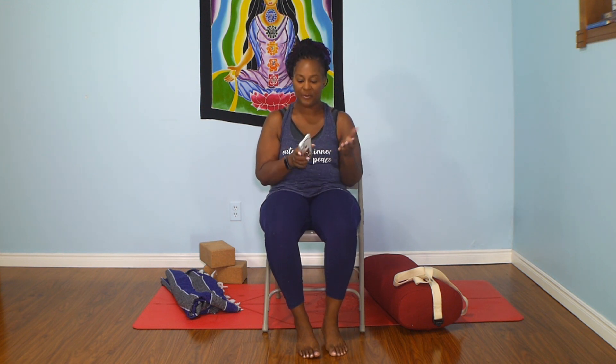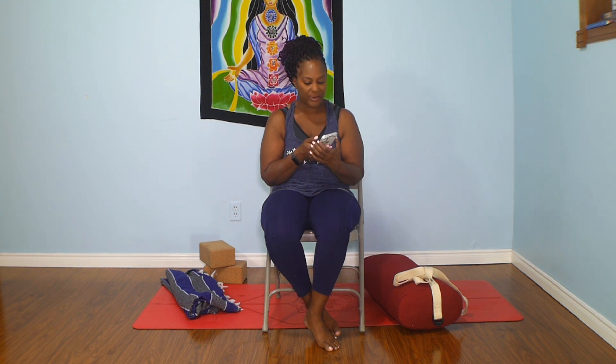Hello everyone, welcome back to your practice. I did a little crowdsourcing on Instagram and Facebook to find out what kind of videos you would like to see from me. The three most requested were a chair flow, a slow flow, and a question about balancing business and your spiritual practice. I'm going to do a few videos, so stay tuned — they'll be here on my channel and my IG channel.